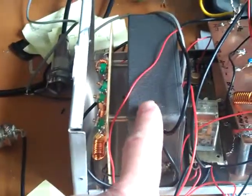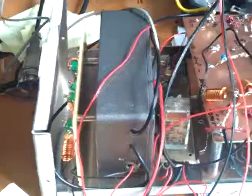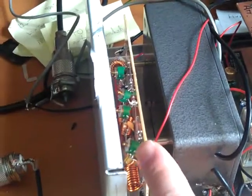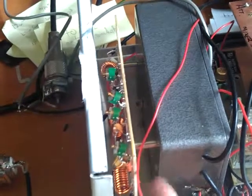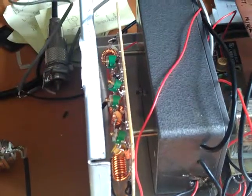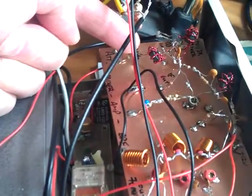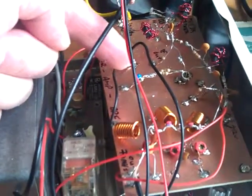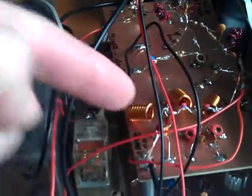First, in this box here is the 60MHz local oscillator, and just snuggling down here is the receive mixer with two BF981 devices. Over here at the back we have the diode ring mixer, buffer amplifier, and low pass filter.